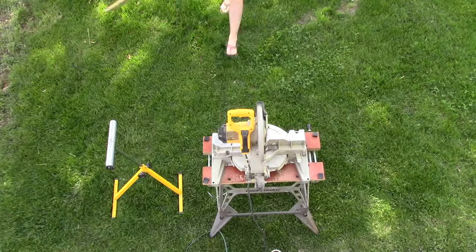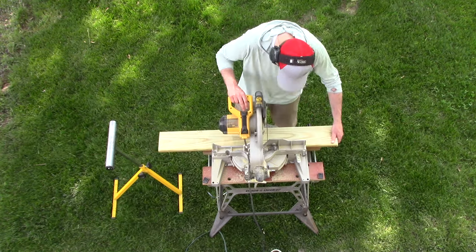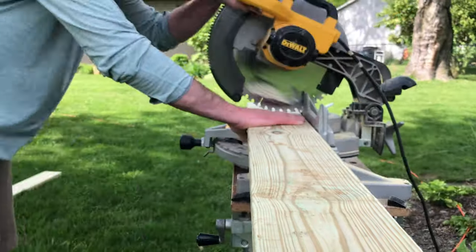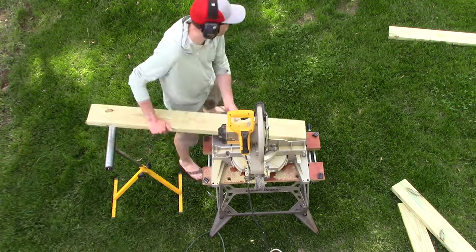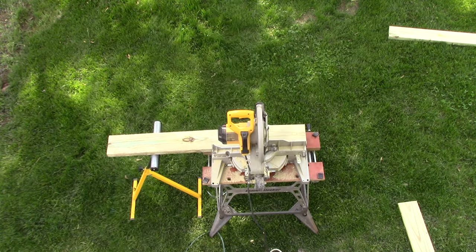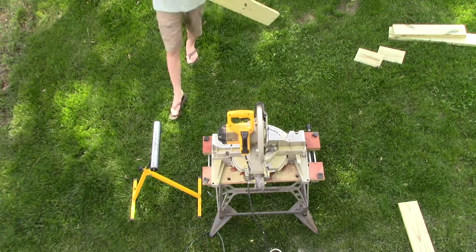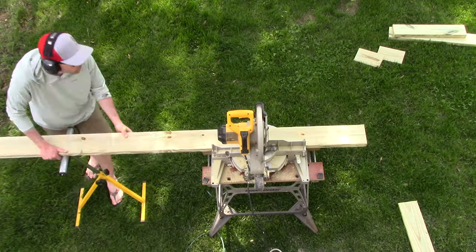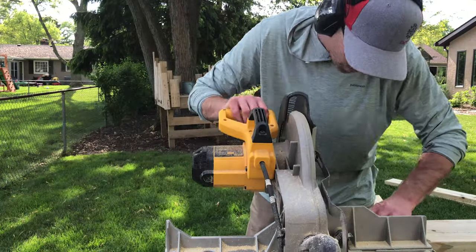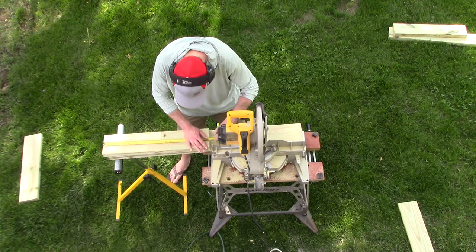We started the project off by first measuring each and every part we're going to need to assemble both the frame as well as the decking across the top of the bench. You'll notice we're using treated lumber. You're going to need three 2x6x8s to build the frame, and then three 8-foot decking boards to go across the top to give you a nice wide area to rest your equipment and rifle on. We cut all the boards to length to help speed up assembly — we ended up making five of these in total for the club.